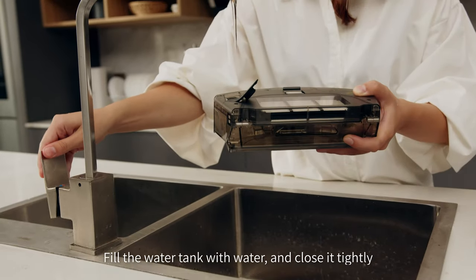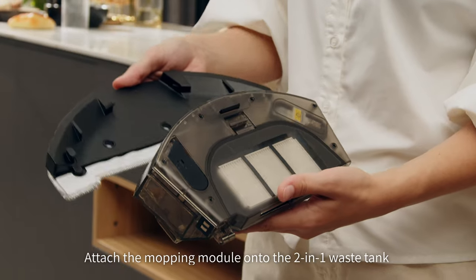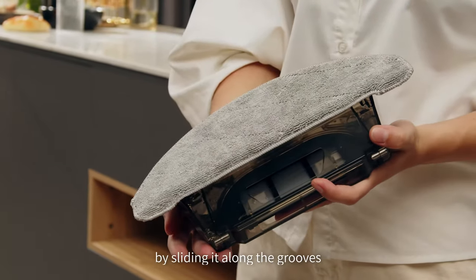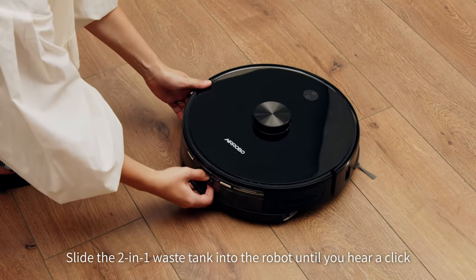Fill the water tank with water and close it tightly. Attach the mopping module onto the 2-in-1 waste tank by sliding it along the grooves. Slide the 2-in-1 waste tank into the robot until you hear a click.